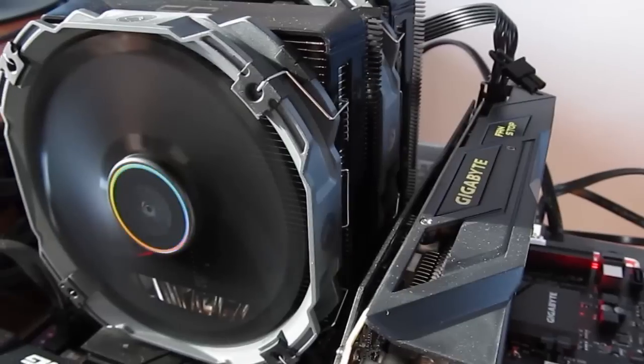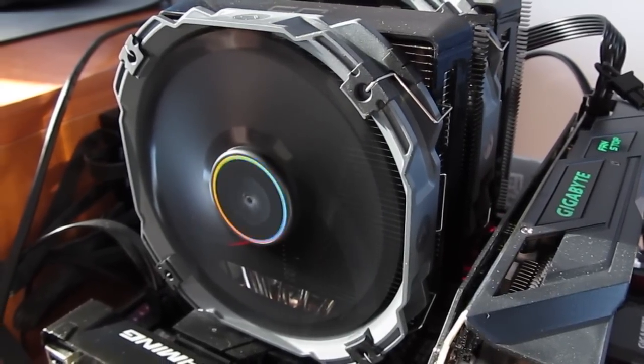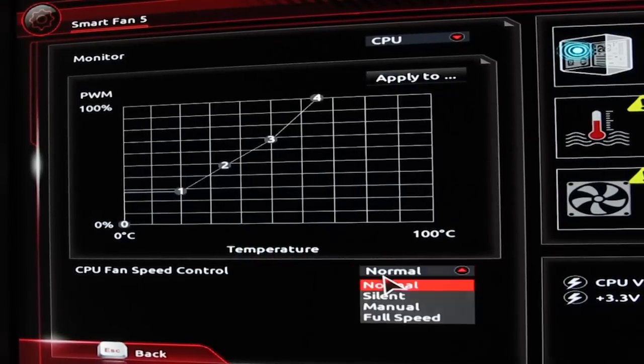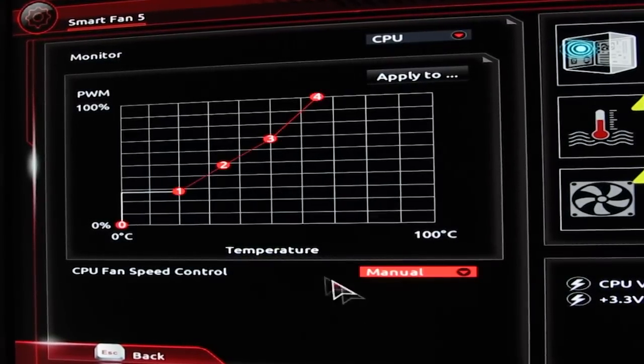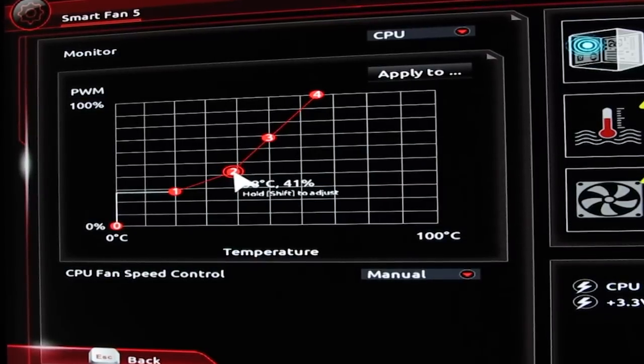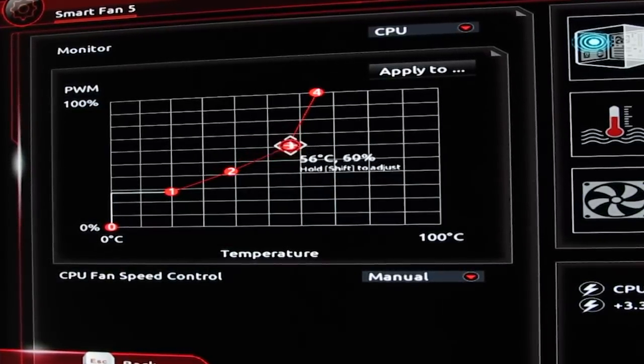In terms of noise, during idle and light load the fans are really quiet, while under full load, since we have two of them, they can get audible of course. In that case they are reaching their maximum speed of around 1300 RPM, but you can always do a custom and quieter fan curve and sacrifice a little bit of performance.